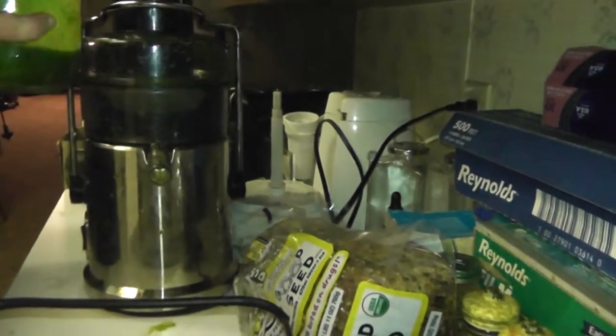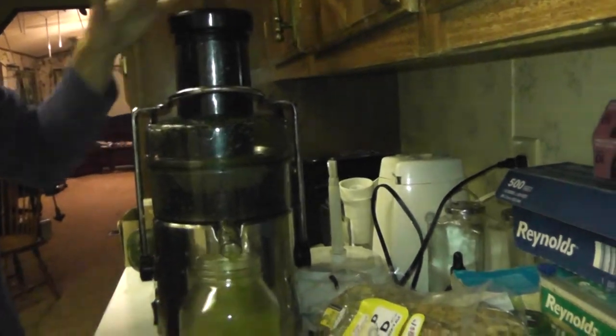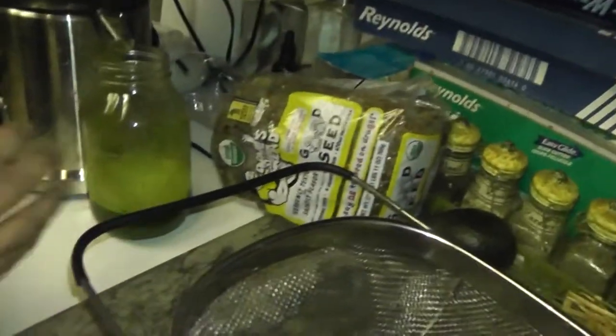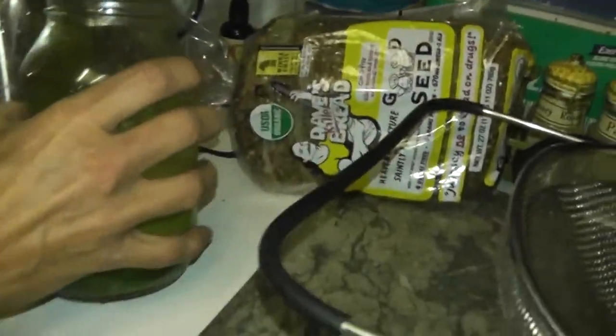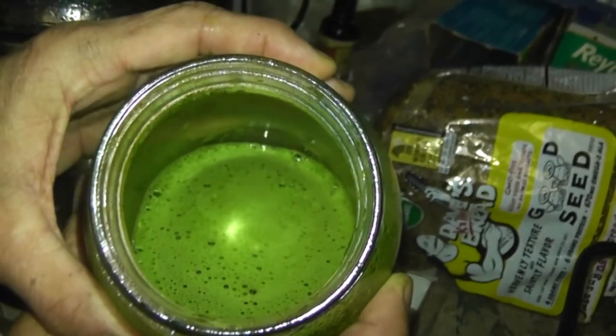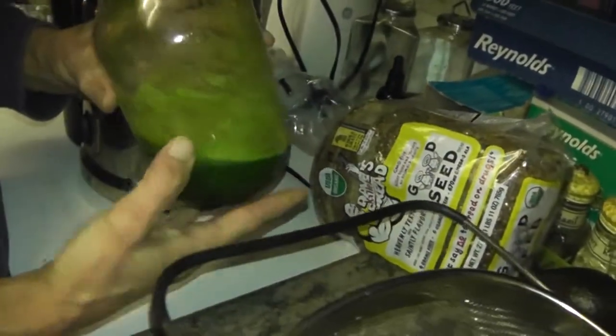Okay, before the cucumber we probably had about three shot glasses worth of marijuana juice. I'll show you how beautiful the color is in there. Look at the color — look at that. That is most awesome. My juicer doesn't have the defoamer so you're going to see some foam, but that's okay. The color is excellent.